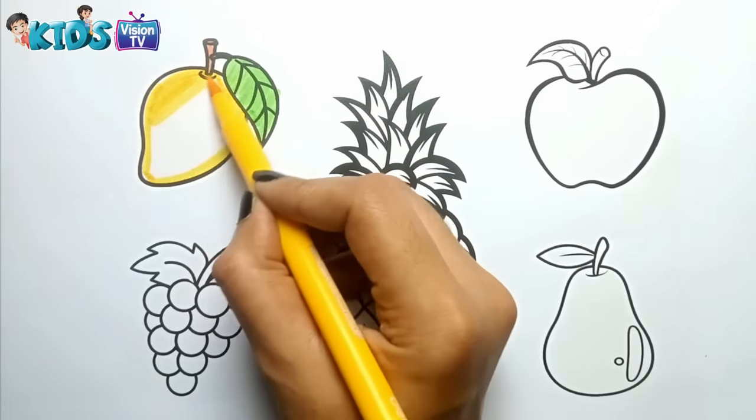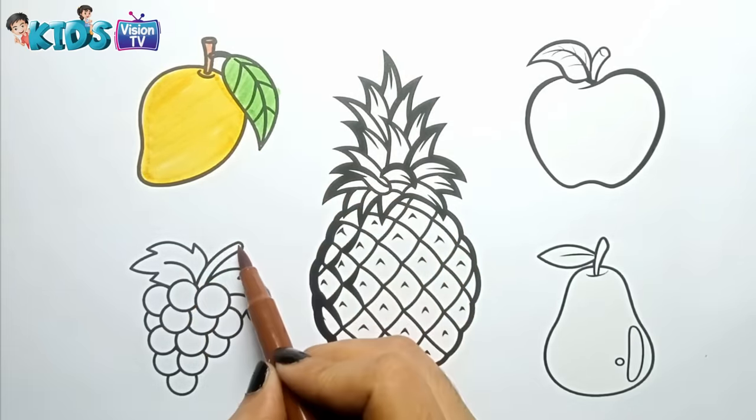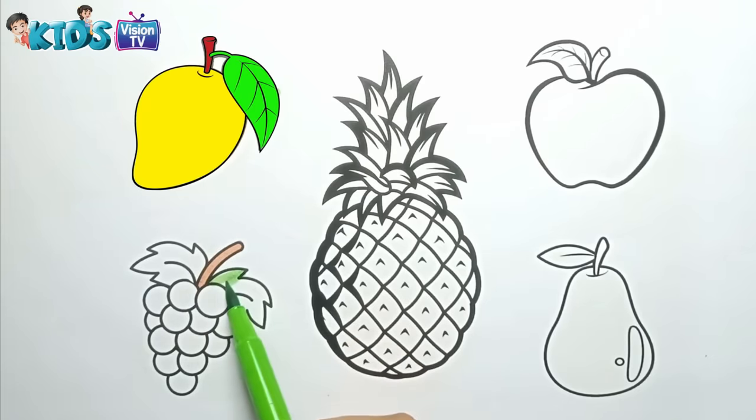I am coloring the mango. Brown, Green. Green. I am coloring the grapes.